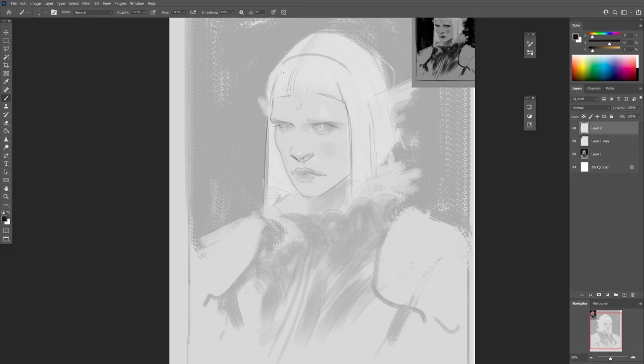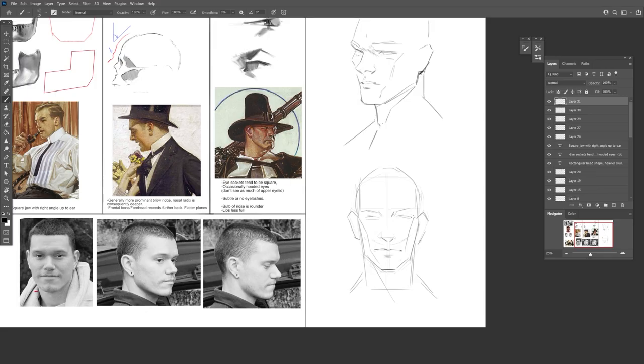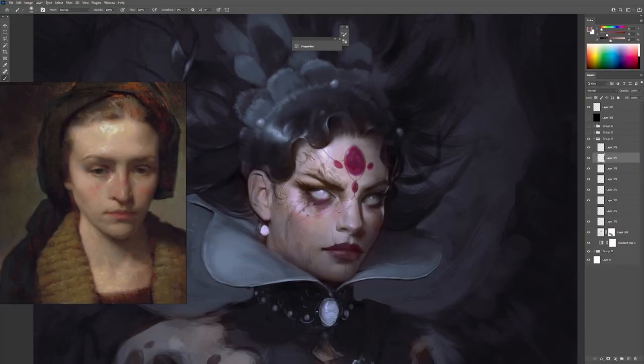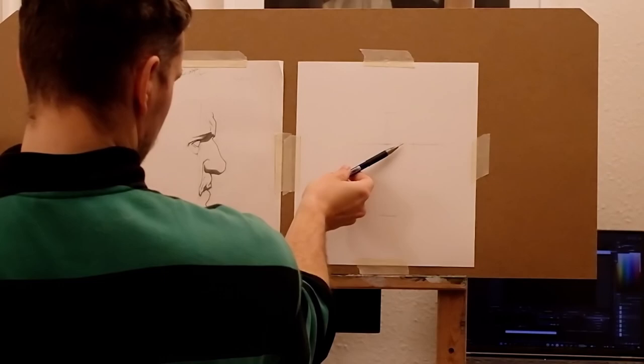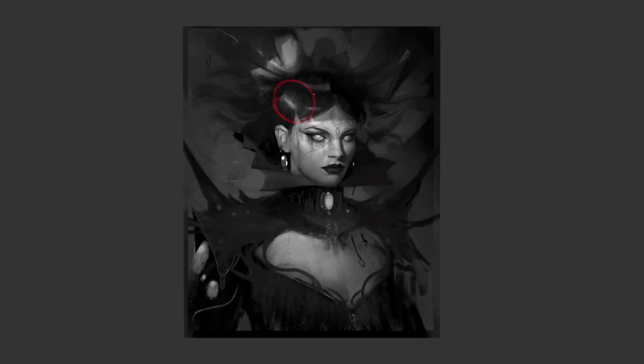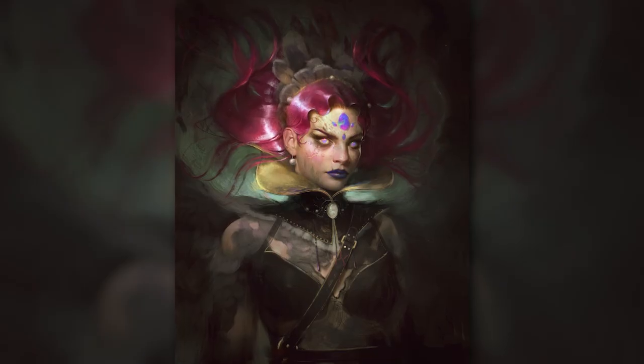Daniel takes things slowly, giving you fully interactive assignments so you can follow along with your own creations every step of the way. Plus, this course can be followed in any software, from Photoshop to Procreate, and everything in between. If you've been searching for a way to get serious about your art, this is it. Find out more at LearnSquared.com.